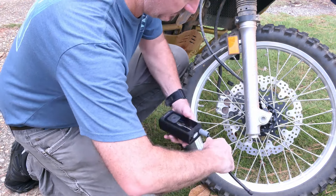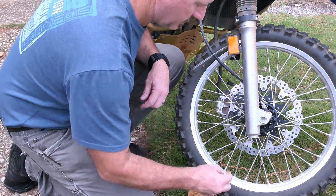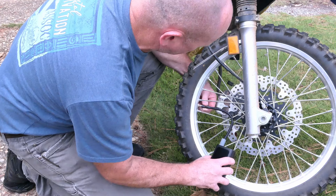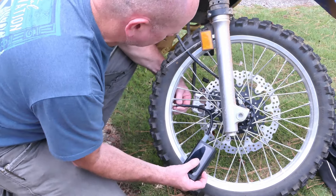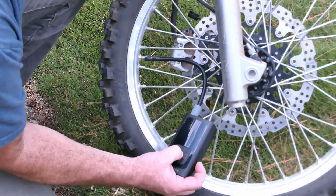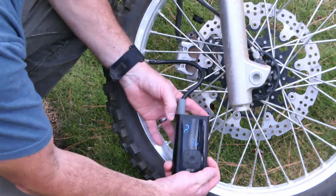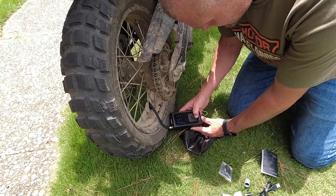You screw the hose into the top and everything is really well made — I was impressed with that, I was expecting cheap electronics like the Slime. The Slime is all analog and does not come with a battery; it's not programmable, but the good thing is it's a little bit lighter. You could probably take the case off the Slime and make it even smaller.